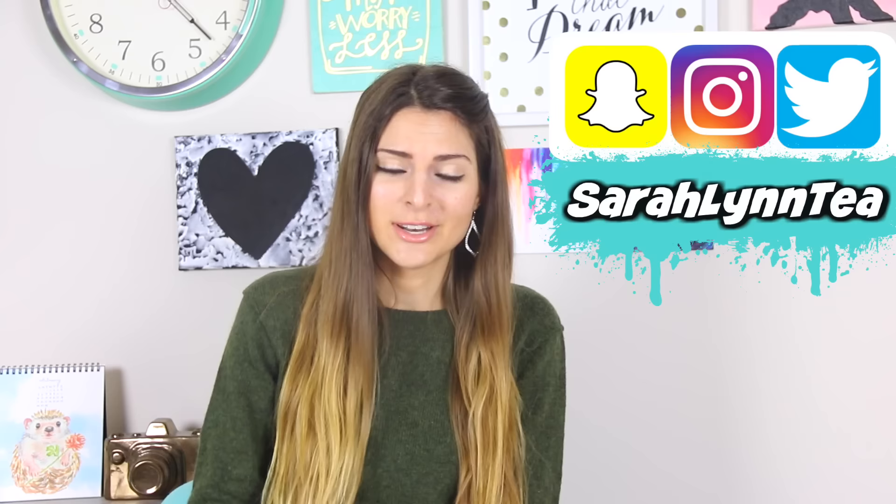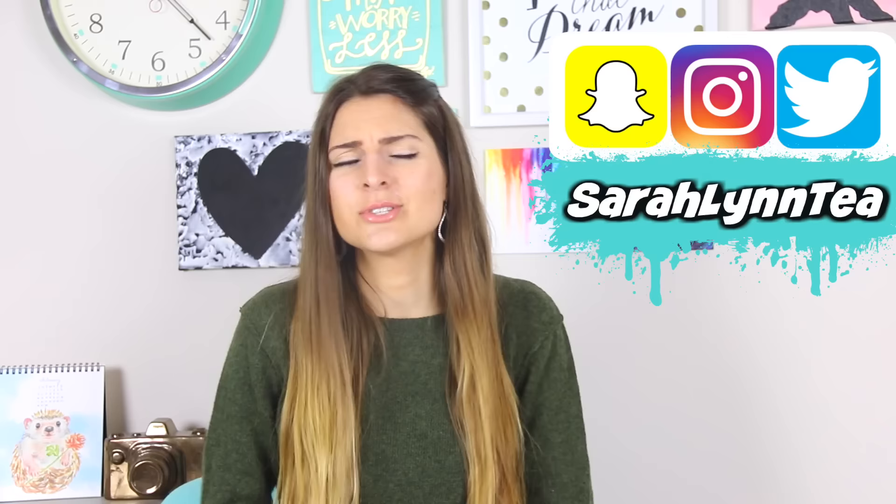Hey everyone! It's Sarah here with another DIY — the exploding box. Valentine's Day is almost here, so I thought you guys could use this as a last-minute gift idea for your girlfriend or boyfriend or yourself.